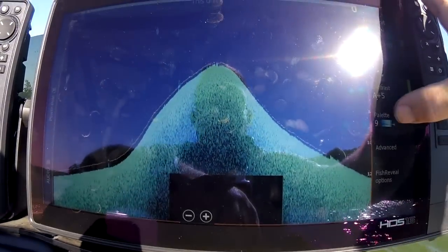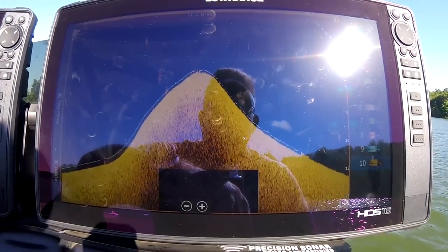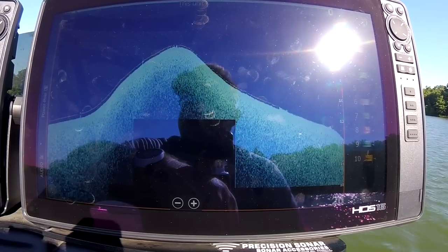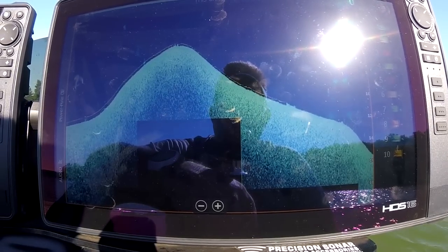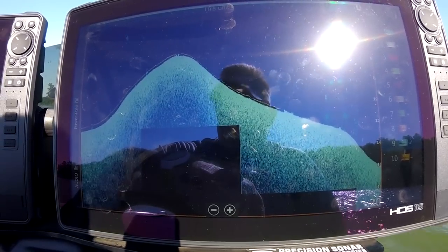I like Palette 10 — that's the new palette with the Live units. I also like 8 and 9. Those are my three favorite palettes. I run Fish Reveal on down on one screen and Fish Reveal pretty much off on my other palette.